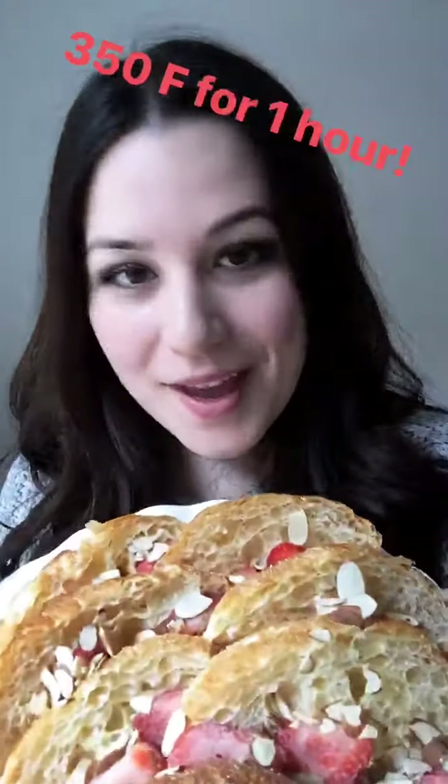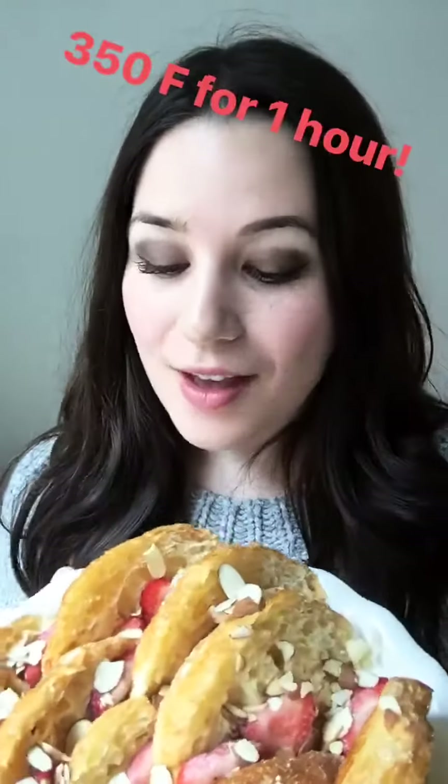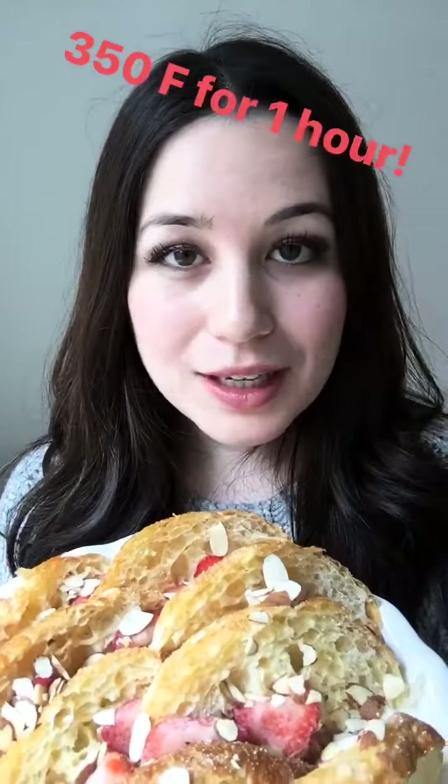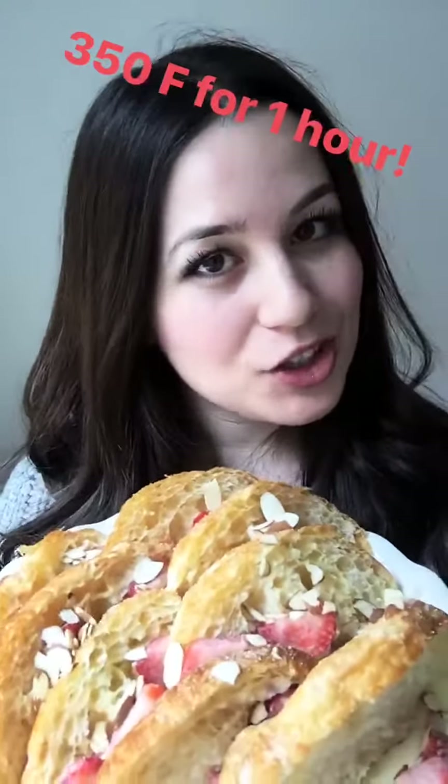So we're just going to let our croissant bread pudding bake in the oven at 350 degrees for one hour, until the croissants are golden and crisp and the custard doesn't wobble too much when you give the pan a shake. While you're waiting for the bread pudding to bake, feel free to indulge in some of your leftover strawberries — or fraise as the French say — because they are just so good.